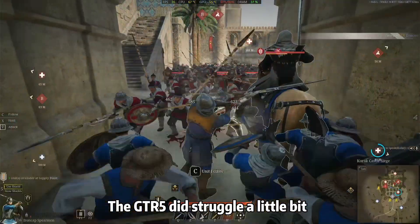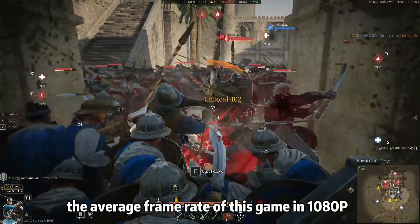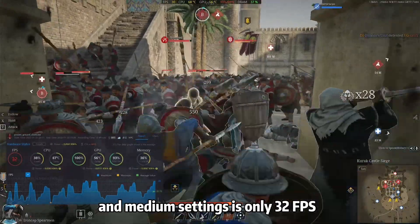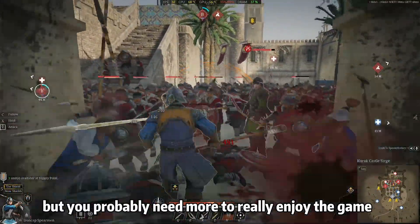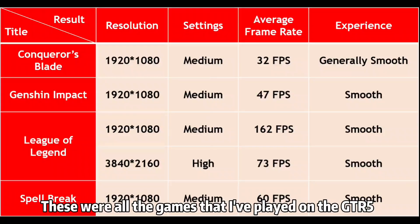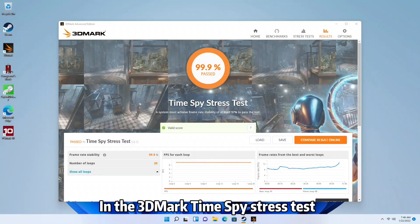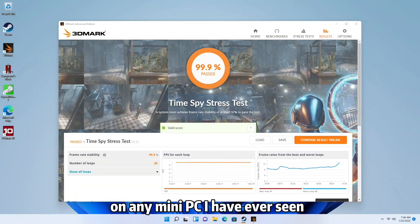The GTR5 did struggle a little bit with some of the most demanding titles, such as Conquer's Blade. The average frame rate of this game at 1080p and medium settings is only 32 frames per second — it is still generally smooth, but you probably need more to really enjoy the game. This system is also quite stable: in the 3DMark Time Spy power stress test, it scored 99.9%, which is the highest number on any mini PC I have ever seen.